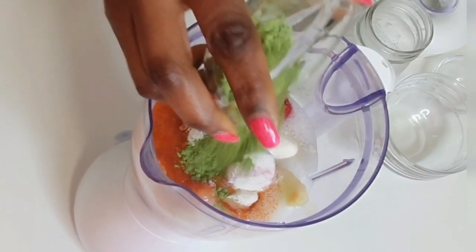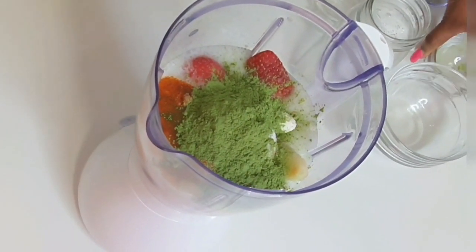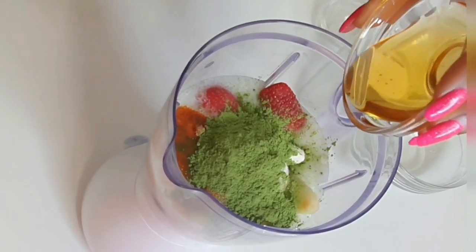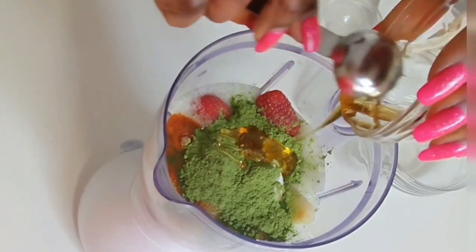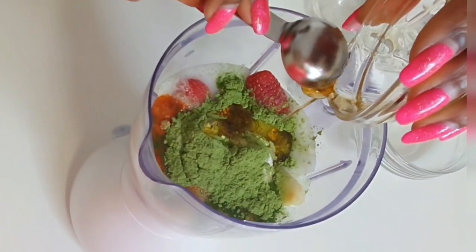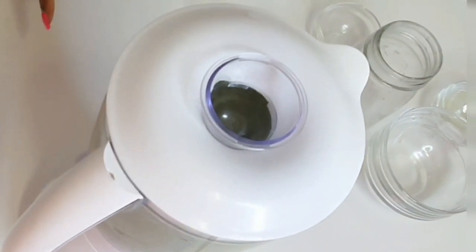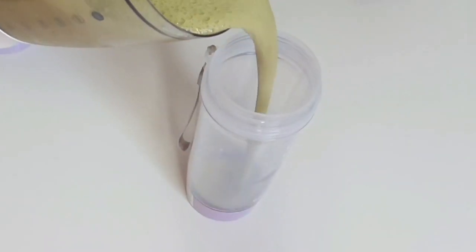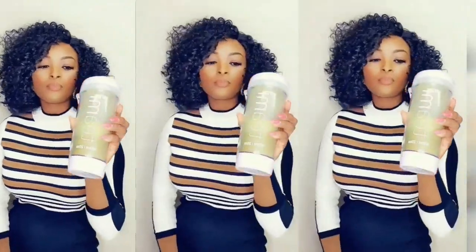Now I'm going to add Timmy Green Superfood Blend — one scoop equals your daily recommended servings of veggies. It improves digestion and overall well-being. To add a touch of sweetness I will add one to two spoons of honey. Now I'm going to hit the blender button and in a few seconds we will have a nutritious healthy green smoothie. This is so delicious!